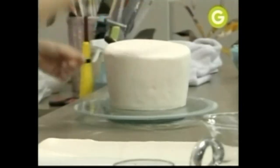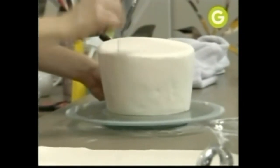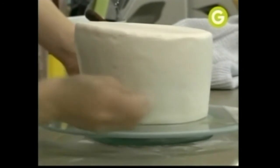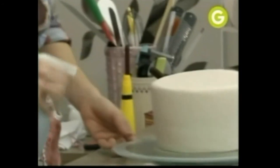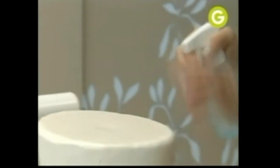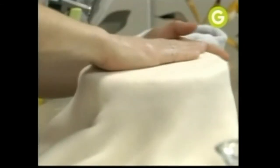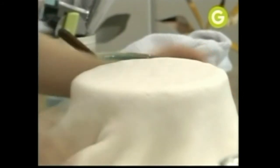Caño de PVC. Primero vas a agarrar una aguja y vas a pincharla un poco para evitar que se te hagan globos. Acá tengo 70% de alcohol, 30% de agua — se las voy a esparcir. El alcohol se va a evaporar y me sirve de antiséptico. El agua va a quedar y me va a derretir un poquito la masa para que se me pegue sobre mi primer forrado. Segundo forrado.